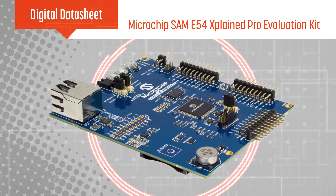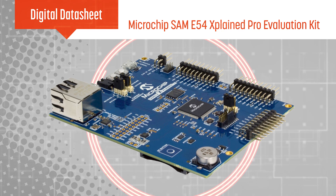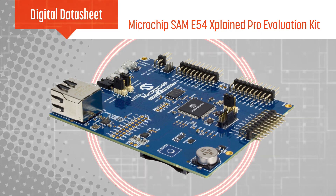Microchip's SAME54 Explained Pro Evaluation Kit enables development of low power and secure connected designs for industrial and automotive applications.